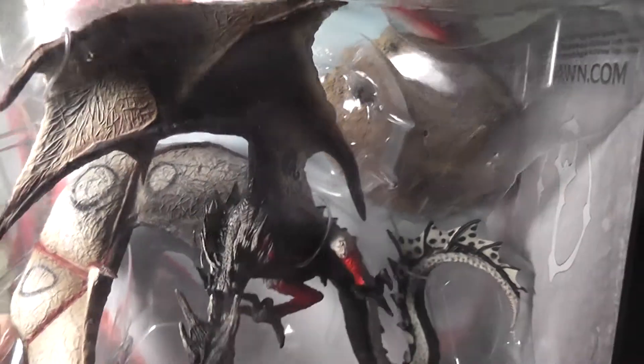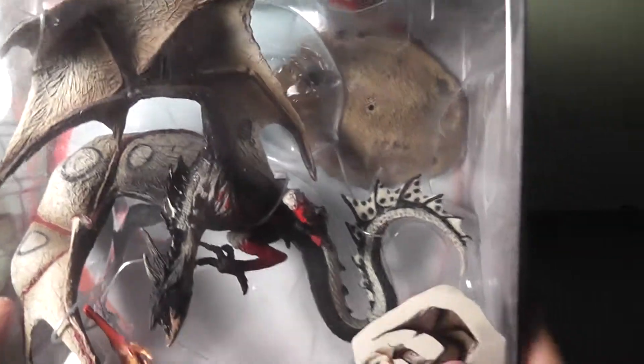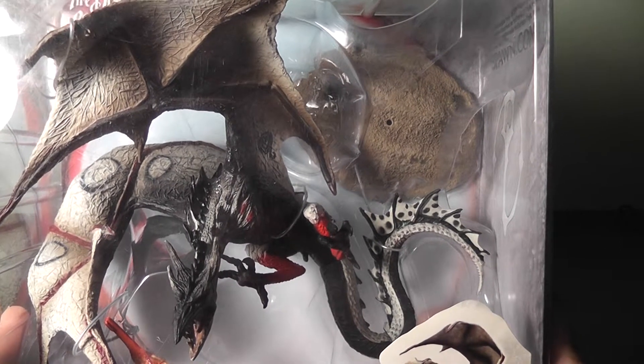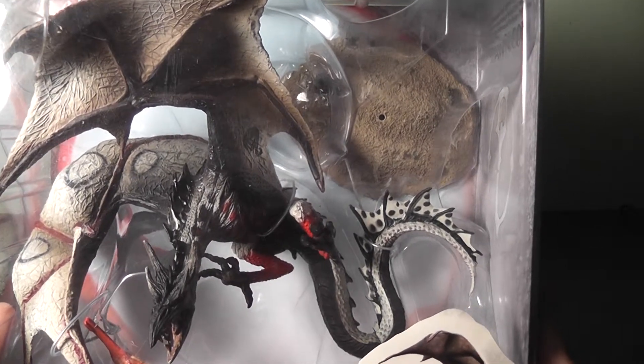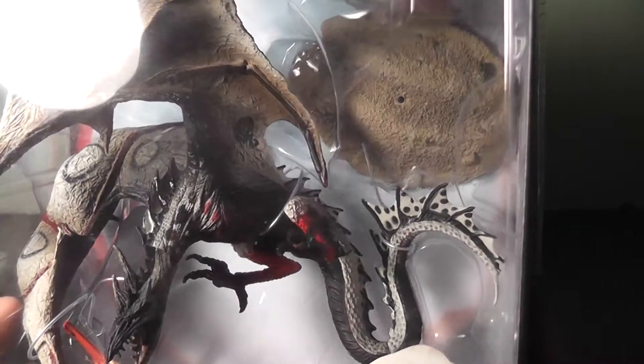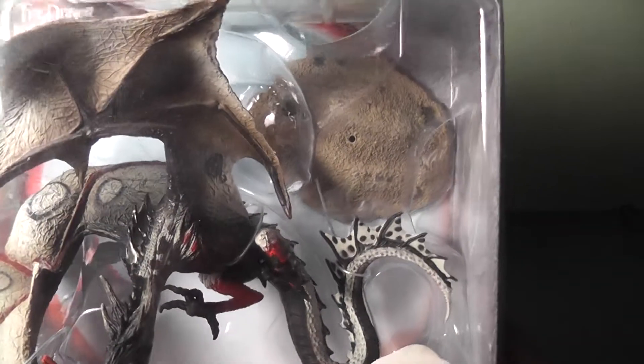I'm not going to be reviewing my dragons in order because I don't have all of them, which like I said is a good thing. And also because I want this guy open right now — I want him hovering above eye level like a guardian dragon while I work. So let's get this guy open.